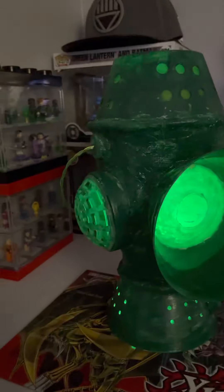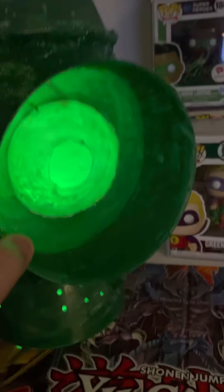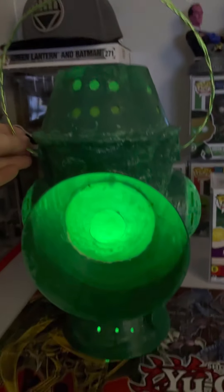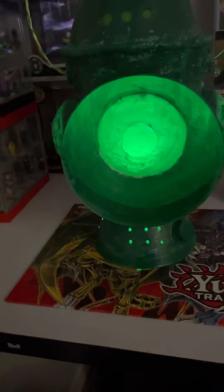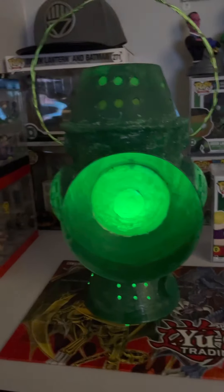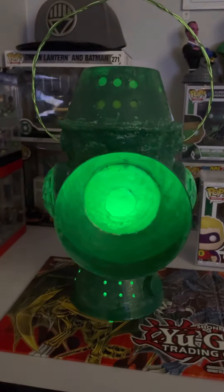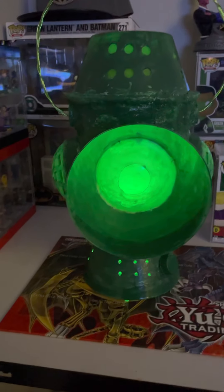Hey guys, Gray here again, and I'm on the second to last model. As you can see, I got every single detail down to a T. I literally tried my hardest on this one, but the next one after this I will try mass producing as much as possible. But it isn't finished yet, and it's an actual working oil lamp.